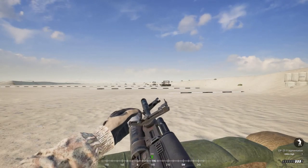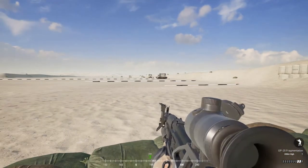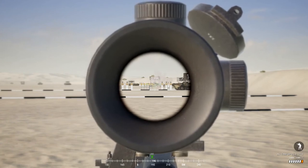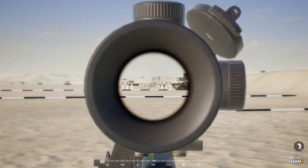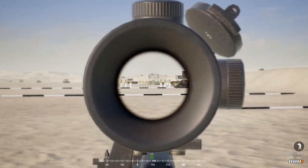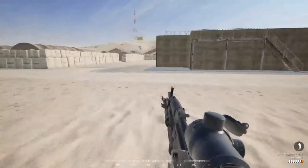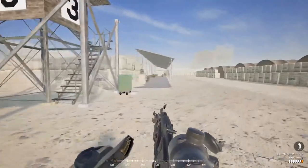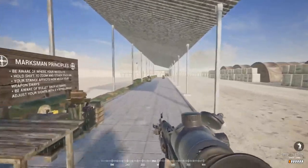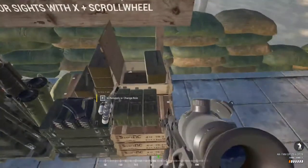I'll shoot three and there may be a cut in the video. Three are out — there's the first one, right on target. The next and final one should be coming down shortly. There it is, not bad. That's a quick demonstration of the Russian grenadier kit. Keep in mind you have an arming distance, and do not shoot frag grenades at armored vehicles because you will do no damage.